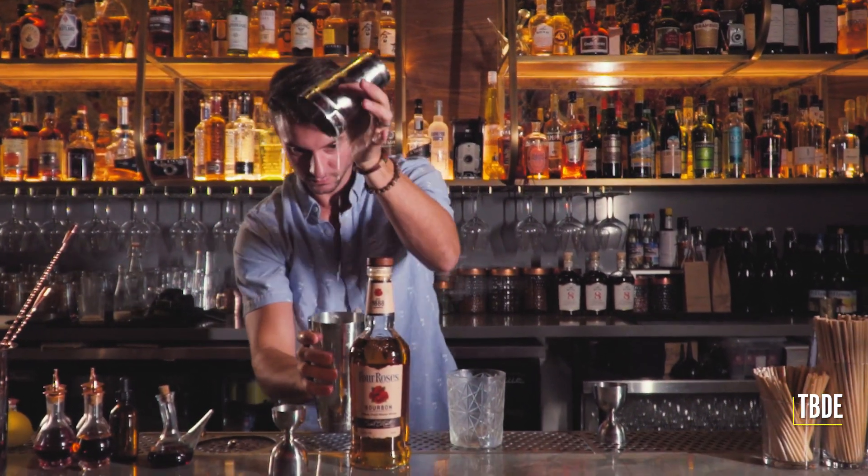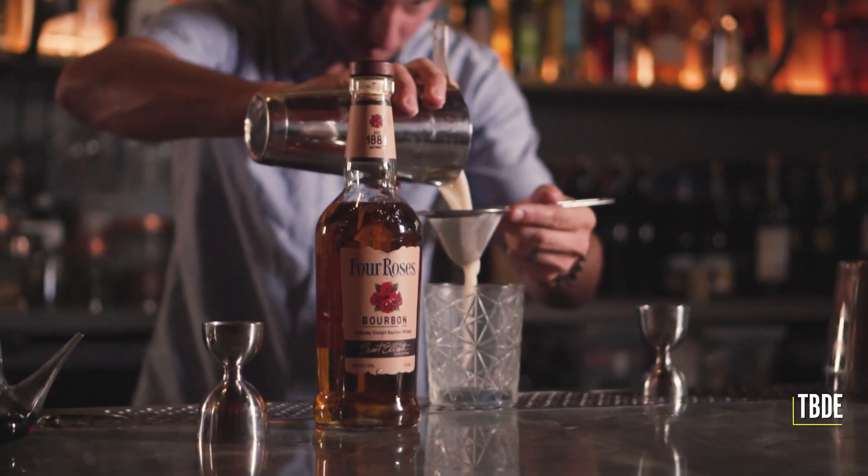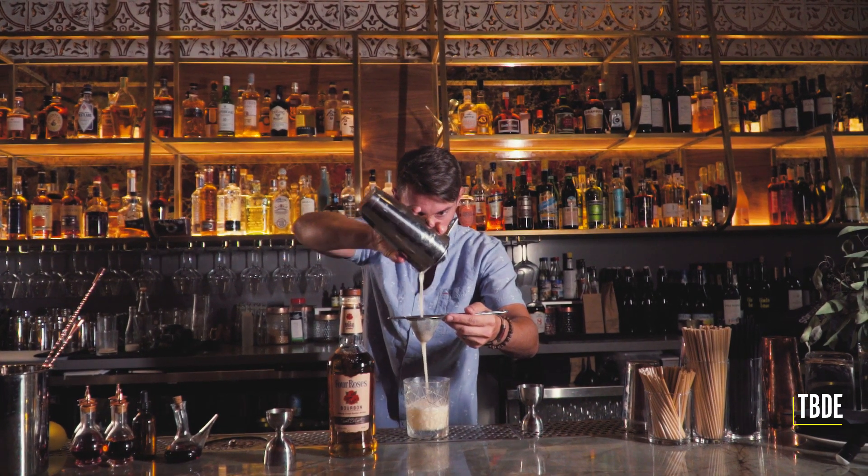This cocktail features Four Roses bourbon, lemon, bay leaf oregano and tomato salt syrup with egg white and a float of Tempranillo wine over the top. This is becoming one of the most popular cocktails at my bar.